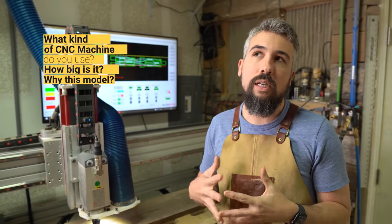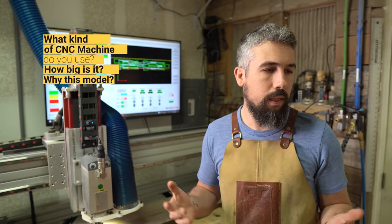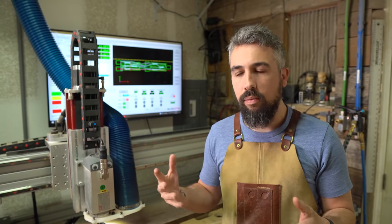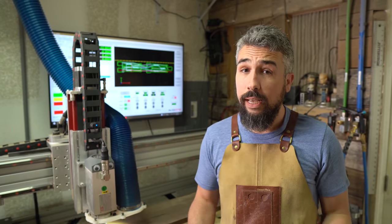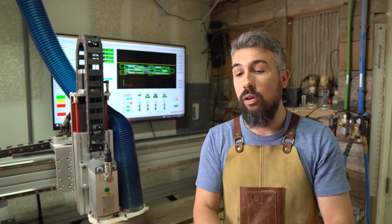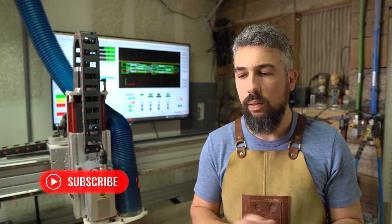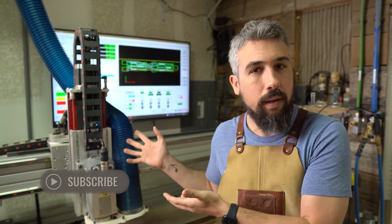When I was interested in going the CNC route, I reached out to a buddy of mine via social media — I'd seen he had gotten into making things on CNC machines and had owned three or four of them over the years. I gave him a call and said, if you could do it all over again, what machine would you buy? I only want to buy this thing once. He said, oh that's easy — it would have been a CNC Router Parts machine, which is now called Avid CNC.